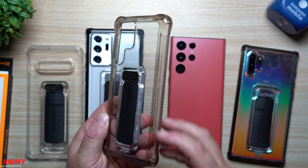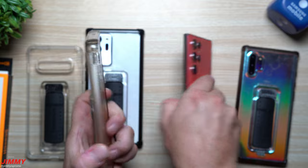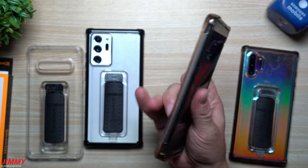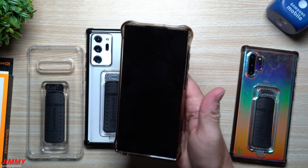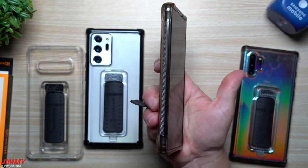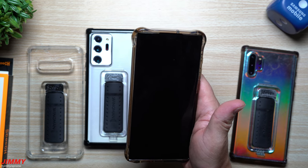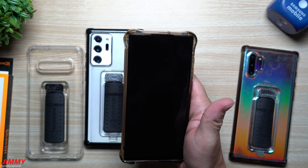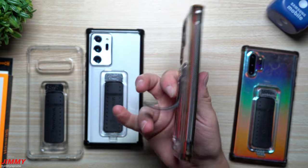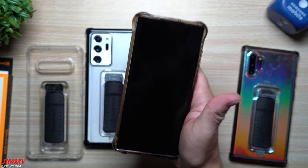I really don't care about the discoloration because the case gives all the benefits I was looking for — protection, grip, and the wing clip. You can see the grip texture here; it's something very easy and fun to hold. You'll find yourself playing with that clip in the back all the time. It almost becomes a habit — you open it, place your fingers through it, and you interlock for a better hold. Yesterday I was on the trampoline and my 12-year-old son kicked my hand while I was taking a Snapchat. Because of the wing grip I had a perfect hold on the phone — without it, the phone would have flown right out.